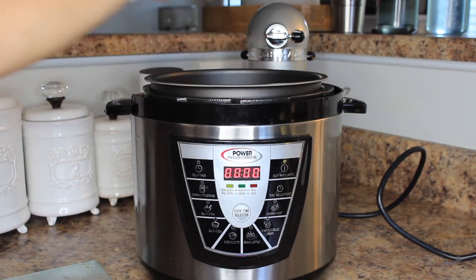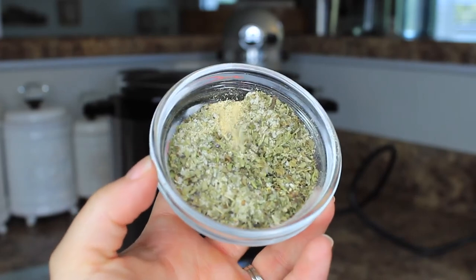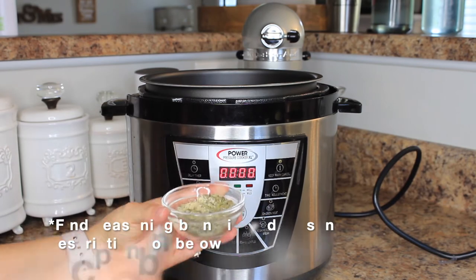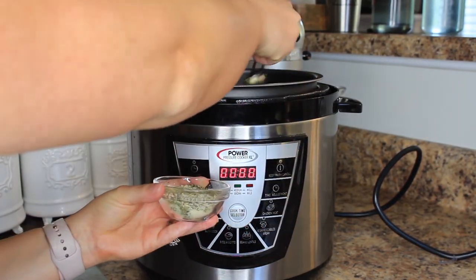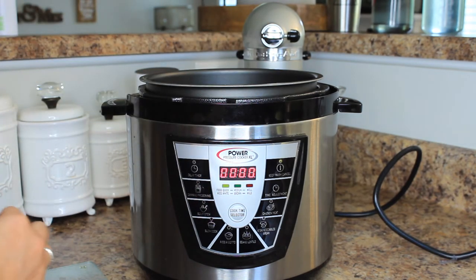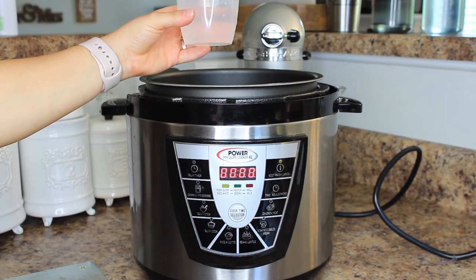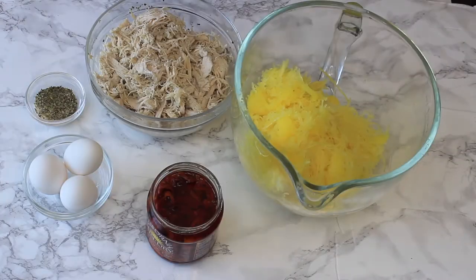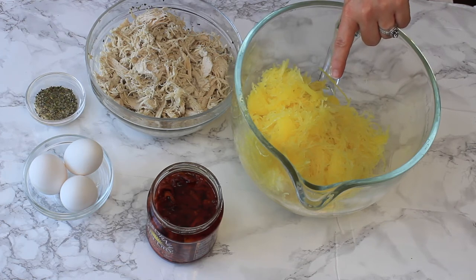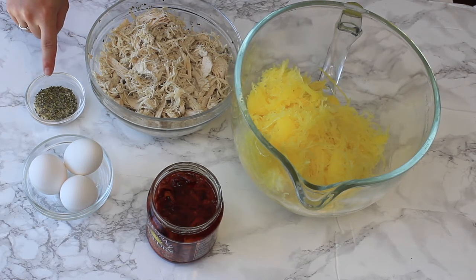Now that our squash is ready, we can cook our chicken — you can actually do this while the squash is cooking to kill two birds with one stone. I'm adding three large chicken breasts to my Instant Pot and seasoning them with a special blend: one teaspoon of Italian seasoning, one teaspoon of dried basil, one teaspoon of garlic powder, one teaspoon of onion powder, one-half teaspoon of salt, and one-fourth teaspoon of black pepper. You'll only need two teaspoons of the blend for this step — reserve the rest for later. Add a quarter cup of water and cook for the time your Instant Pot suggests; mine takes 15 minutes. To review: one medium spaghetti squash cooked and shredded, three large chicken breasts cooked and shredded, and the seasoning blend.